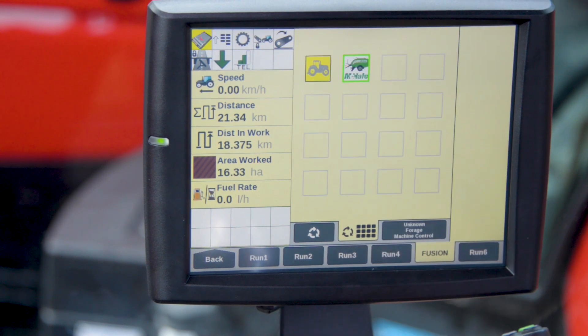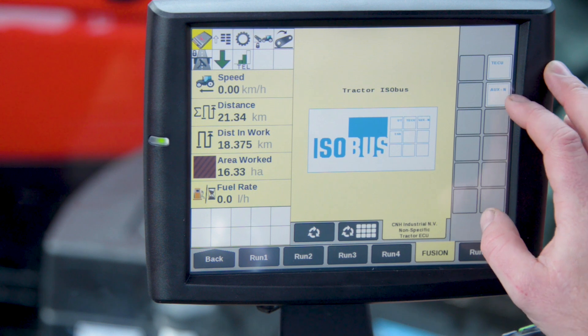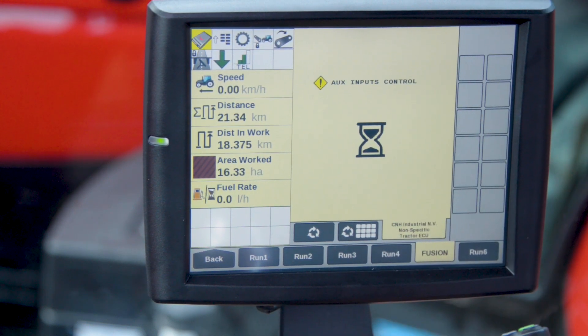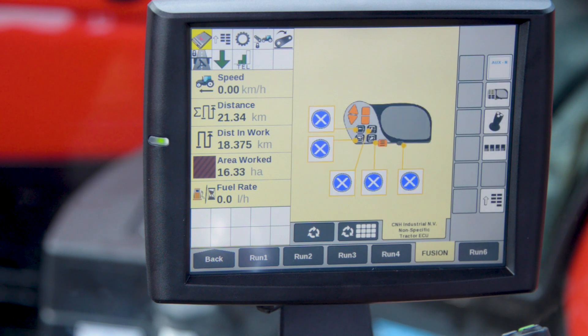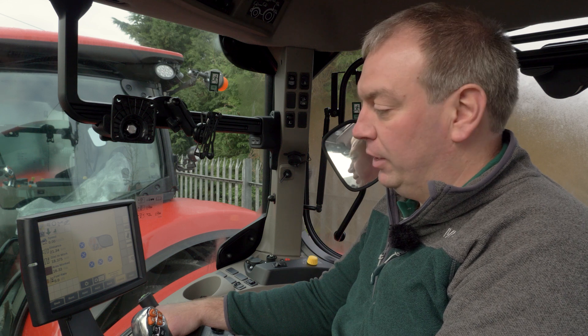To do this we need to select the tractor application. On the right hand side we've got the aux end menu. Here we need to turn on the aux end menu. Once turned on, it gives us an overview of the controller and any assignments that might already be assigned to this controller.